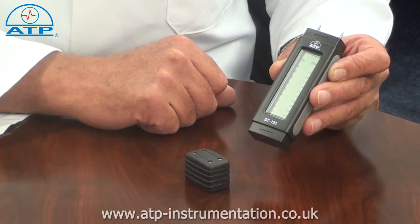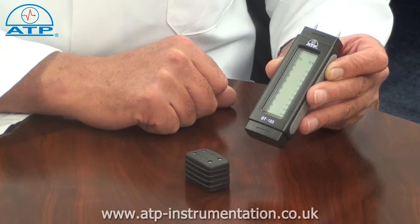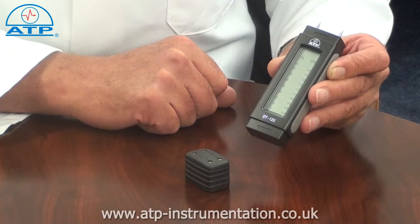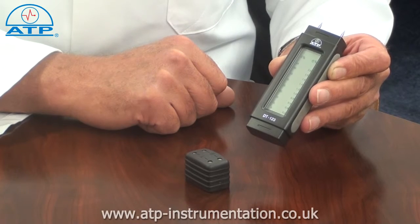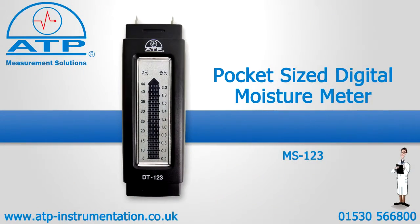There is an auto power off function after 15 minutes of no activity, to preserve battery life, and a low battery indicator should the batteries need to be replaced. The instrument is supplied with batteries.